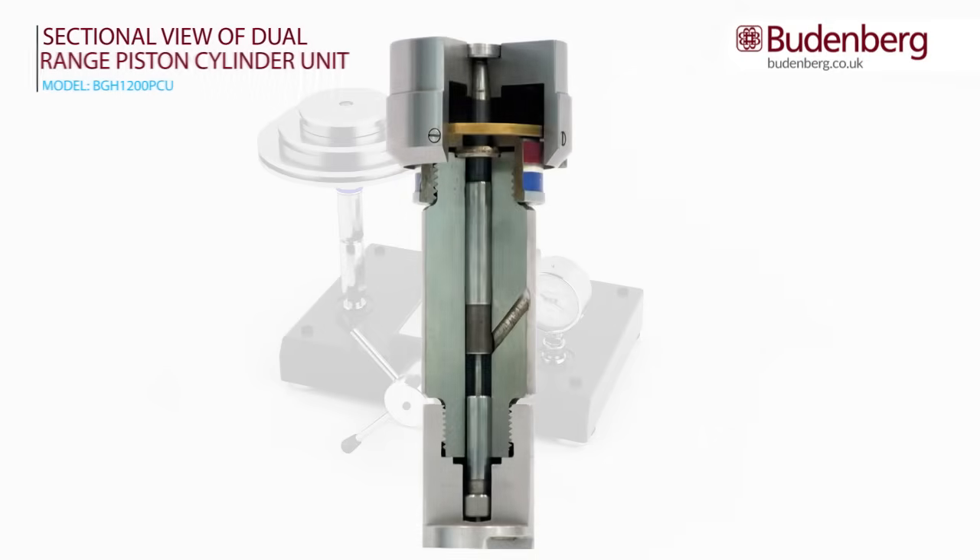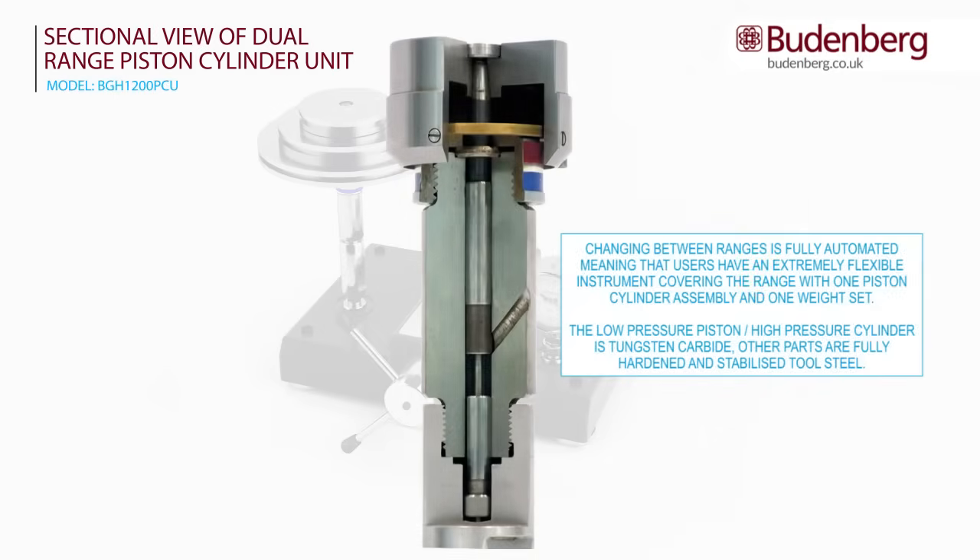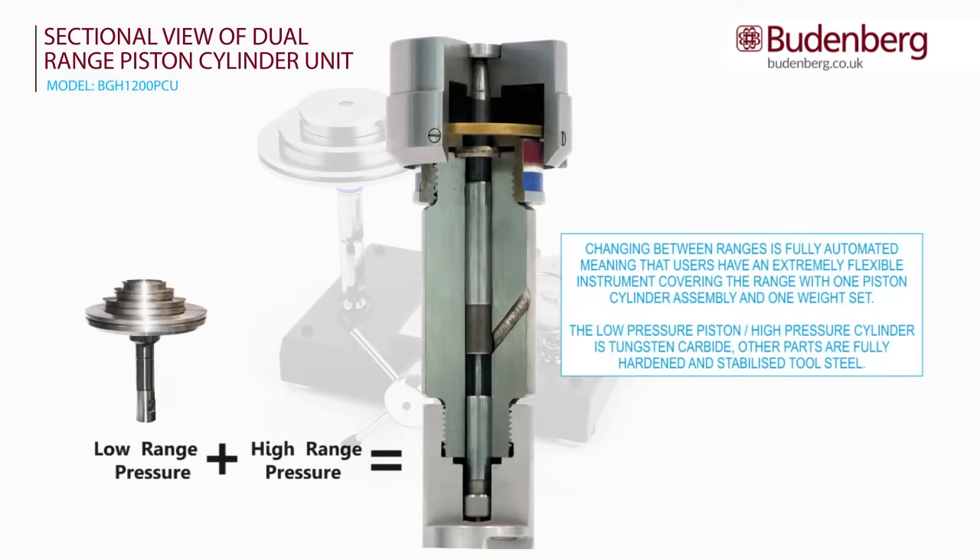The main benefit of a dual-range piston cylinder unit is that rather than using one unit and weight set for testing low pressure and a separate unit and weight set to test high pressure, you can now use just one piston unit for the calibration of both high and low pressure, saving you both time and money.